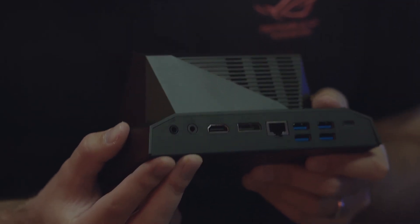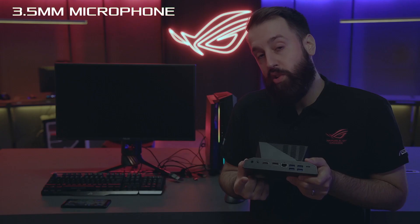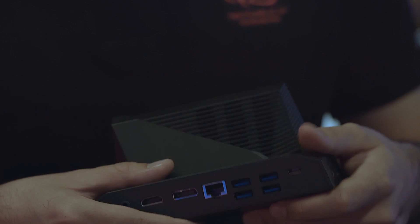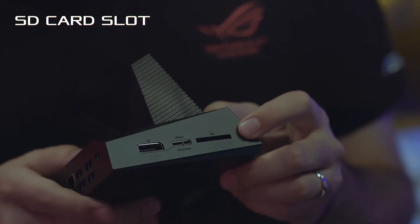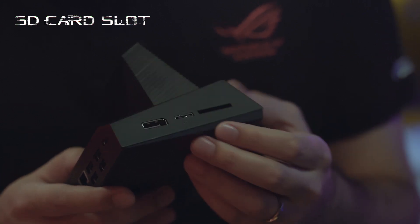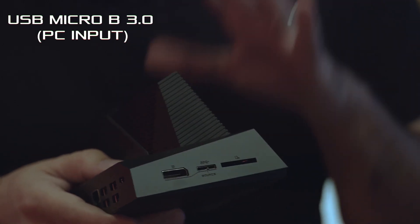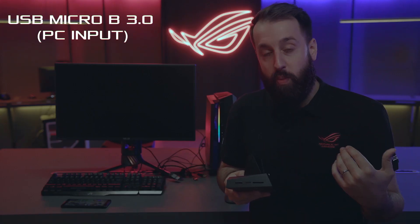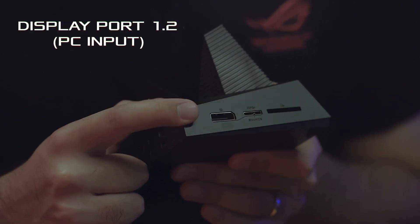Over here on the right we have S/PDIF audio out and we also have a mic input, so you can put a line in if you're recording audio. On the side we have a few more bonus I/O options. We have an SD card reader, which is really nice to have. We also have a micro USB connection — this is to plug the dock into your PC so you can switch between your phone and your computer at the press of a button. And here on the right we have another DisplayPort out.